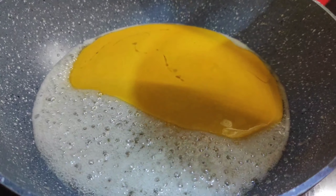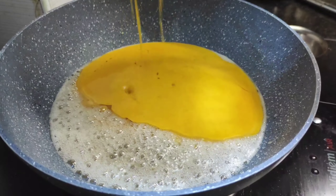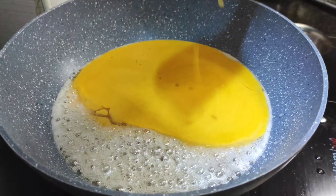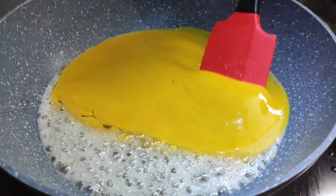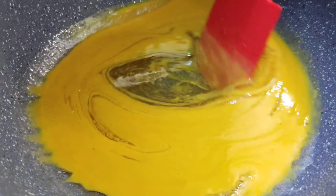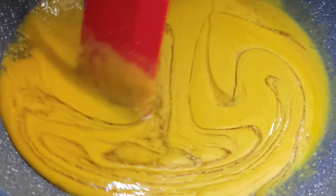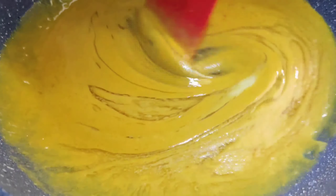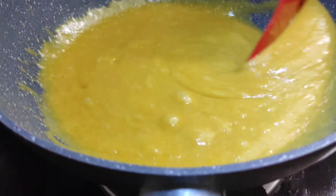Keep mixing the whole pan. Use the whole pan. Mix it all together.